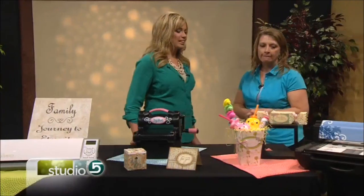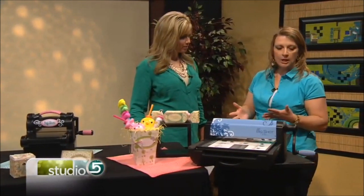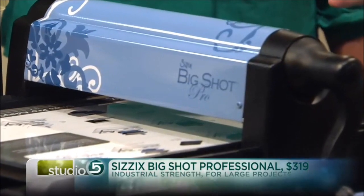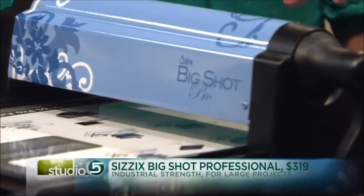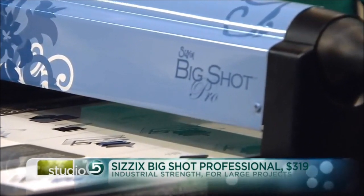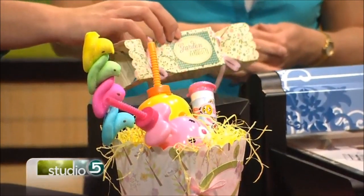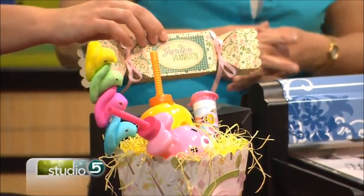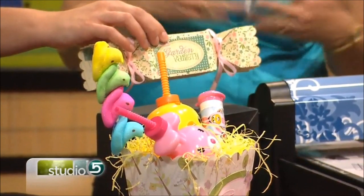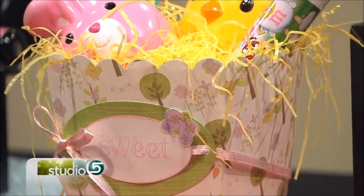You saved the biggest for last. What can this impressive machine do? This machine is the Big Shot Professional — we call it the Big Shot Pro — and it will do larger projects. It will cut 12 by 12 paper. We made these projects with this, including an Easter basket. The dies are like 12 by 13, so it will cut anything from those large dies all the way down to the tiniest die.